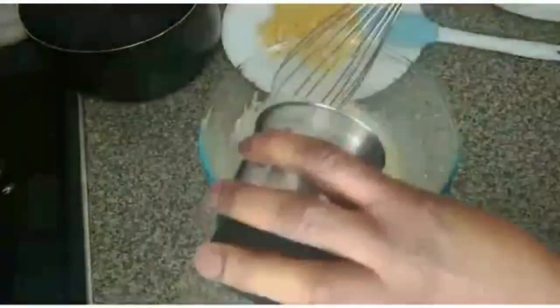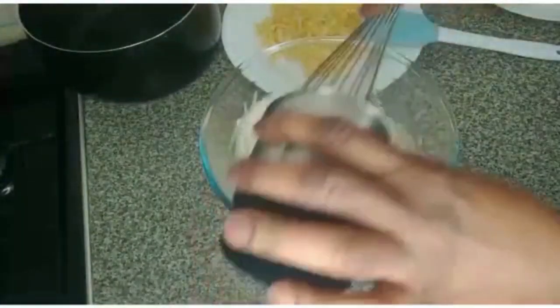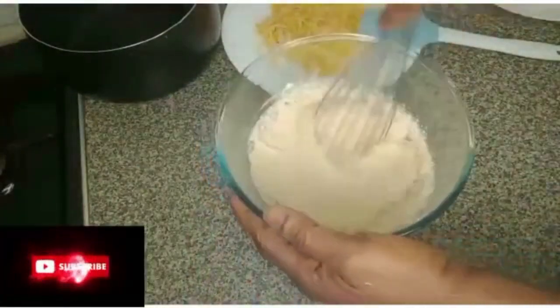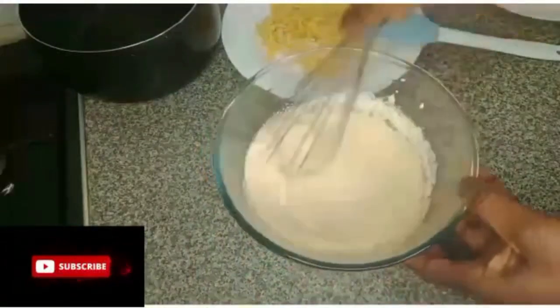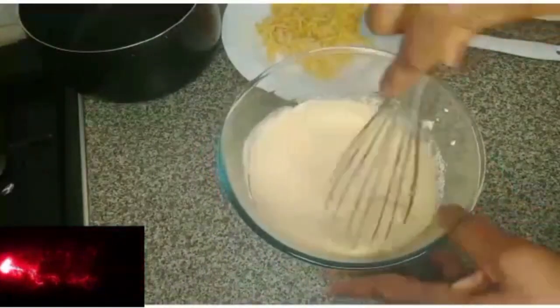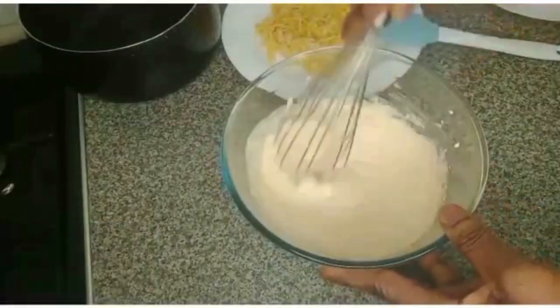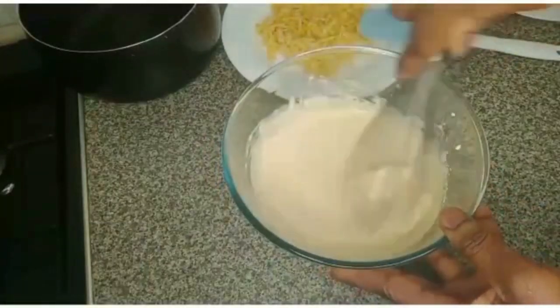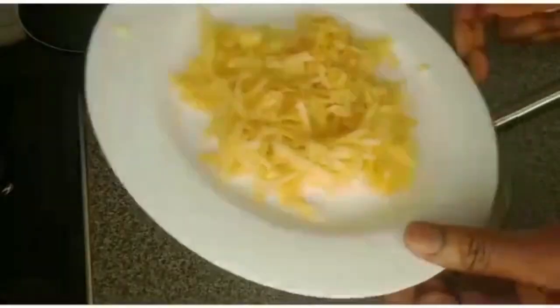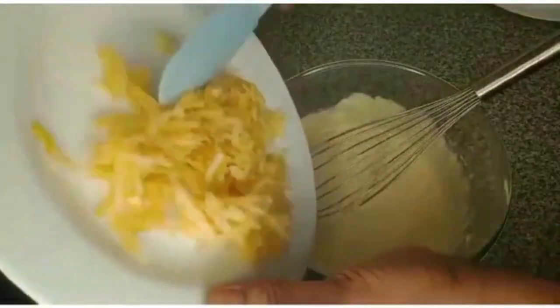I'll add the oat flour, then the grated apple into the batter.